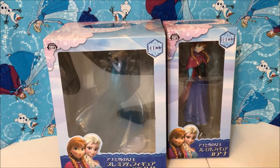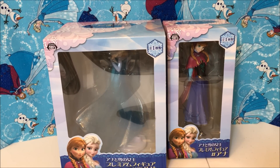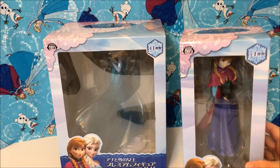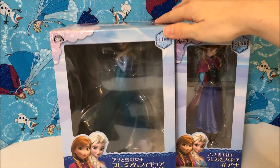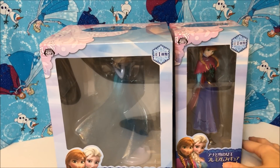Hi everybody and welcome to another Frozen review. Today I got something really really cool in the mail and I'm crazy excited about it. I just want to record it — take a look at these. These are the figures of Frozen that are from Japan. These are the Sega figures, and yes, Sega as in the company that made Sonic.